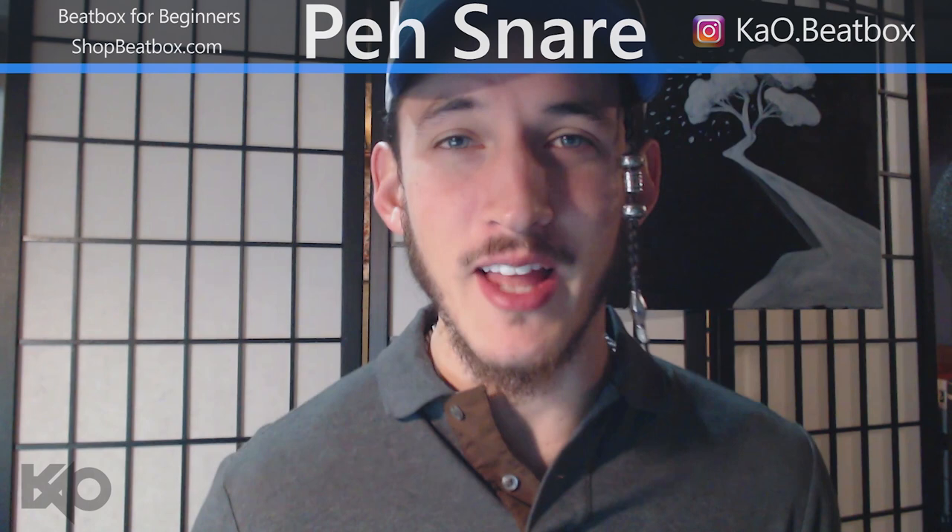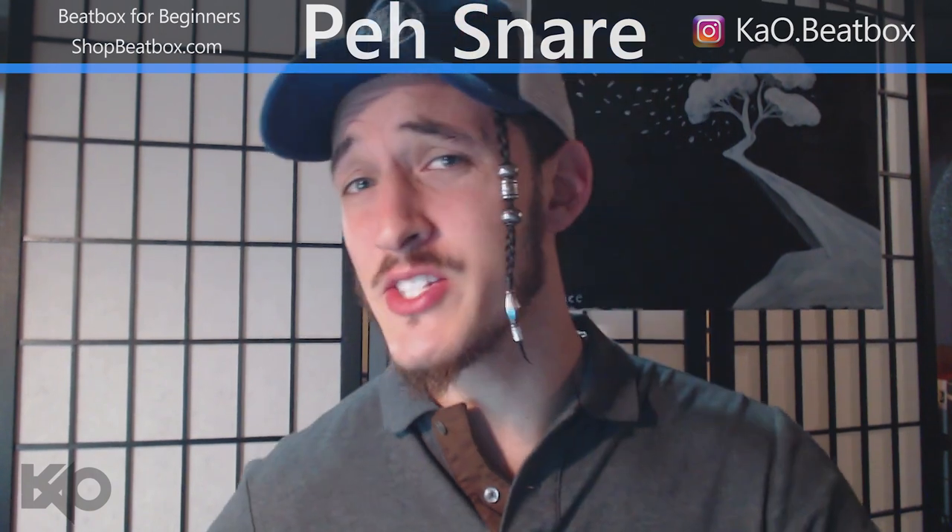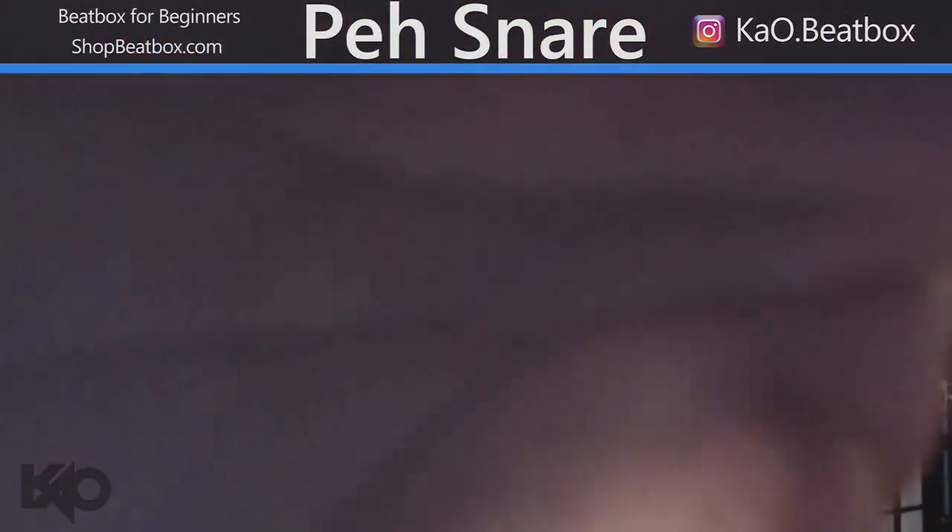Don't just watch my tutorial and think you have to do it exactly the same. Learn the technique and then implement it in ways that you deem fit into your beats, your eventual style or your current style. That's it for this tutorial, guys. If you have any questions at all, please leave them down below — I'll definitely get to them as soon as possible. Like and subscribe.